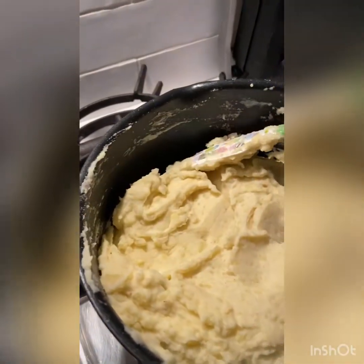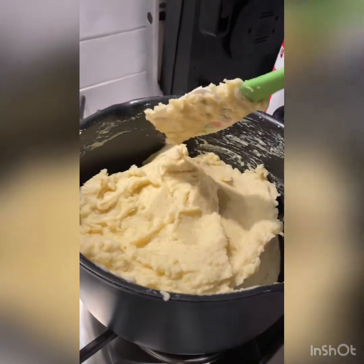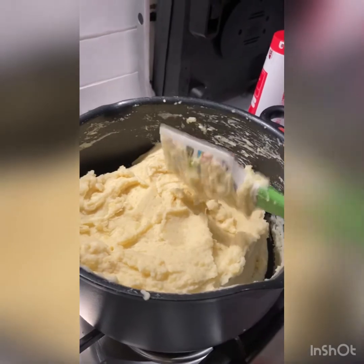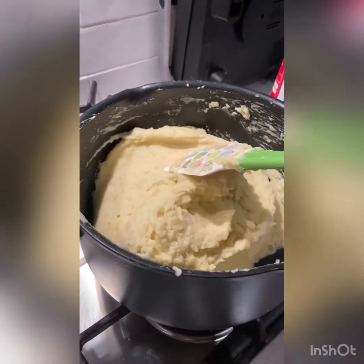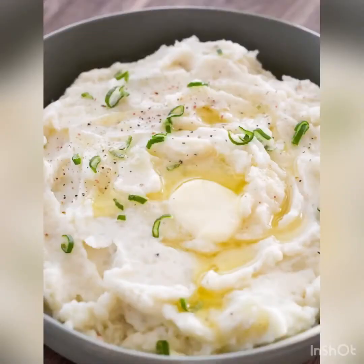This is the final product. I did end up adding more milk after this because it was still really stodgy and sticky. I added a bit more milk, which is why it looks really light. I also added pepper on top, some chives I found, and some butter on top as well. Thank you guys so much for watching — I hope you enjoyed today's video, don't forget to like and subscribe for more!